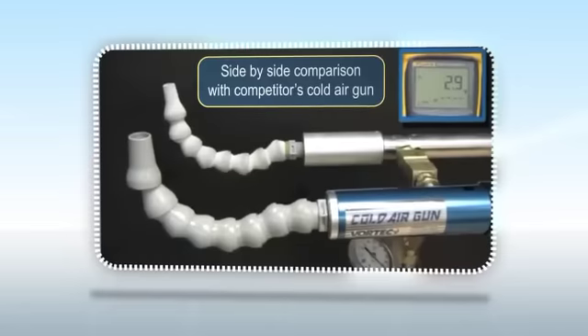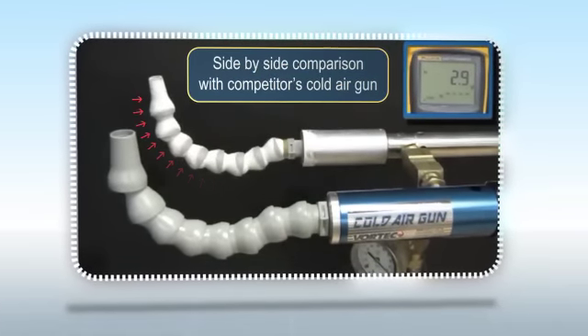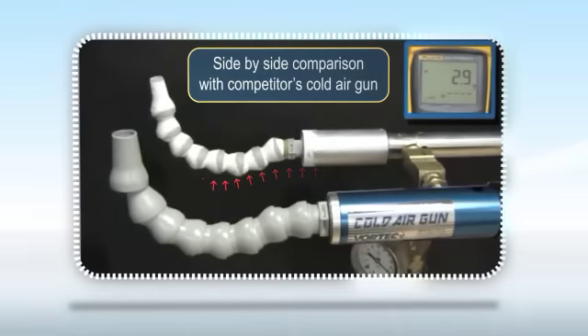As you can see in this side-by-side comparison with a competitor's cold air gun, frost quickly develops at around zero degrees Fahrenheit within 15 minutes.